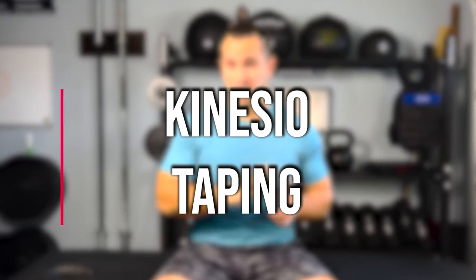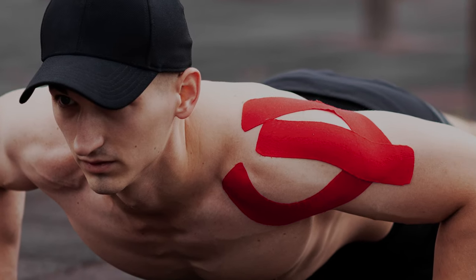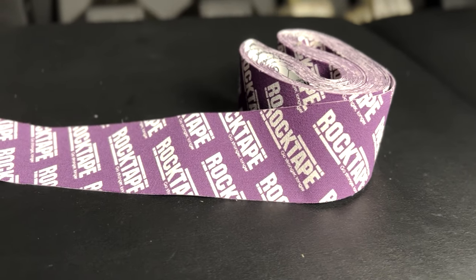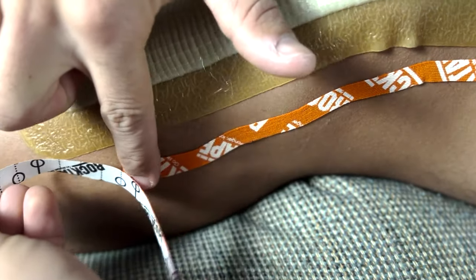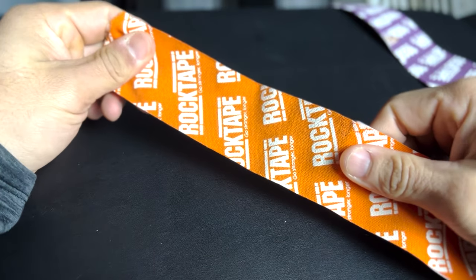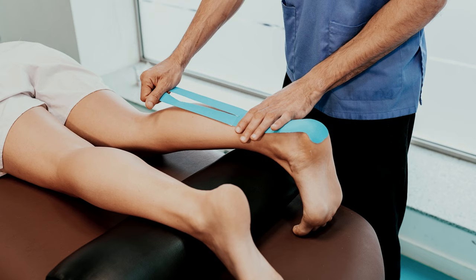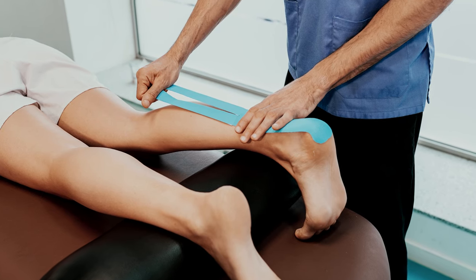This method is called kinesio taping, and you may have seen a lot of athletes in the Olympic Games and even professional sports wearing this. It is a cotton nylon woven fiber tape that is applied over the skin using an acrylic adhesive that stretches and still allows you to move freely without any restrictions. It is latex free and hypoallergenic, so most people can use it without having any severe skin reactions.